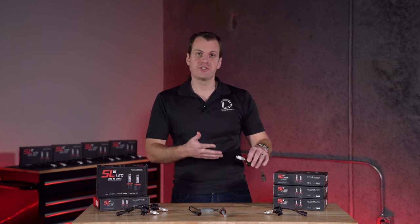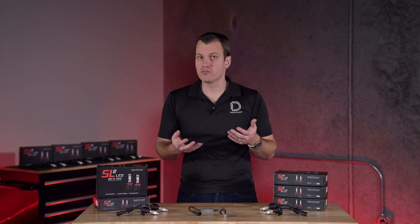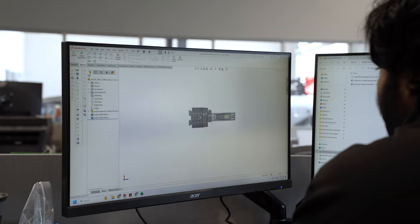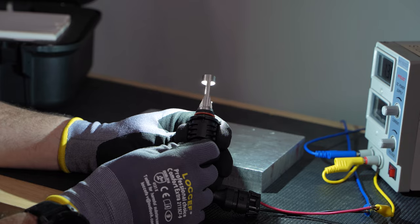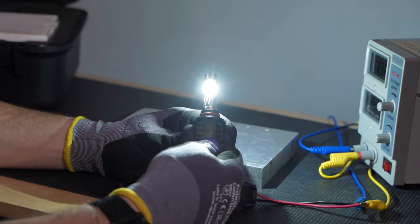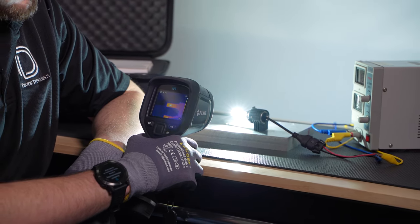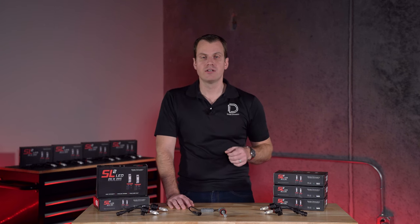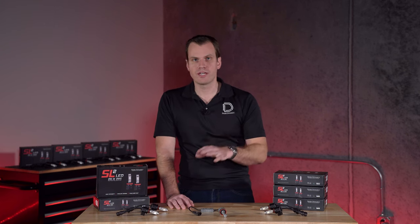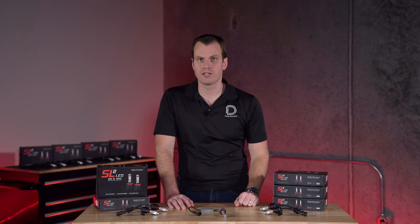Now, the last thing to talk about is reliability, and that's fair because LEDs aren't exactly known for their long lifespan. At Diode Dynamics, we're proud to have engineered and designed these bulbs in-house, and we built these with advanced circuit protection and thermal protection built in. That means they've been tested and they will last in the application — they won't be damaged by those transients, voltage spikes, and things that kill a lot of other bulbs on the market.